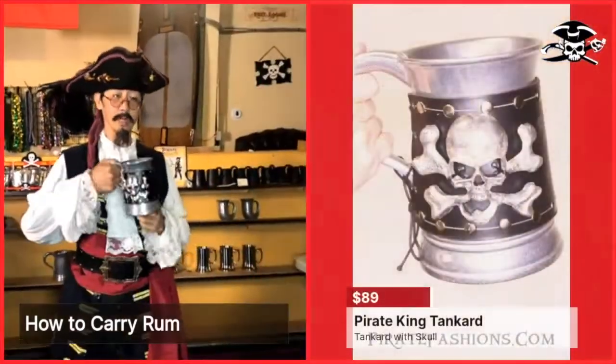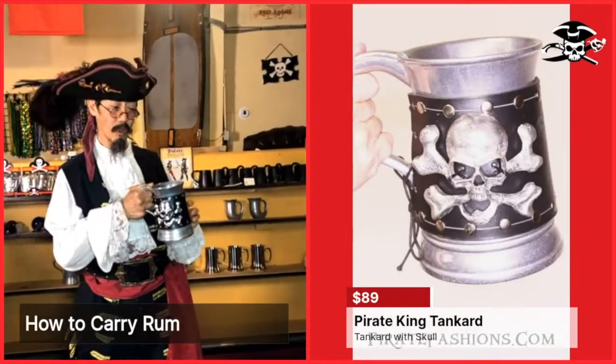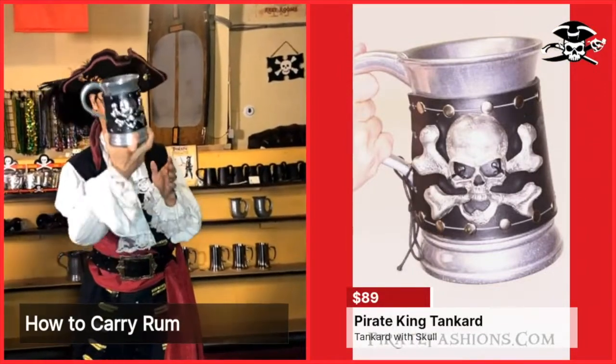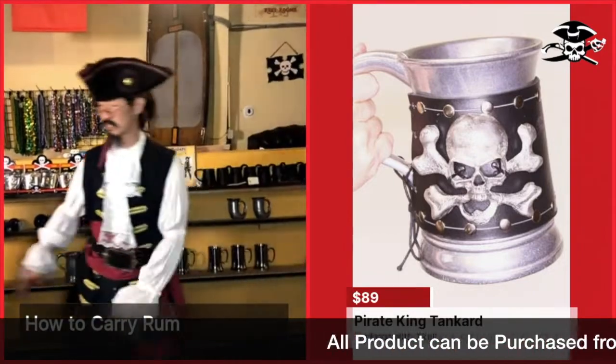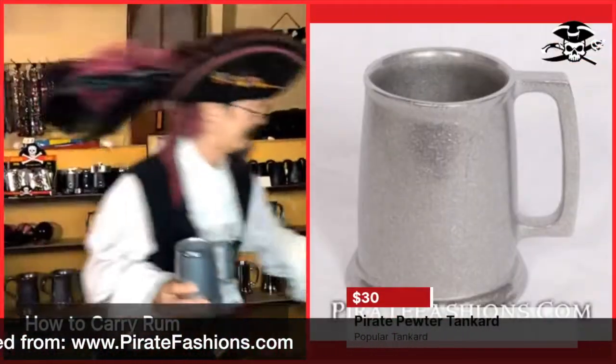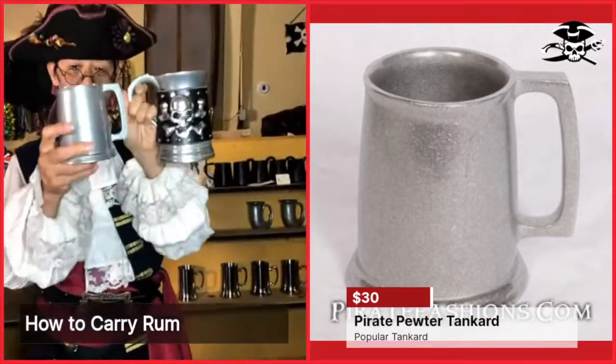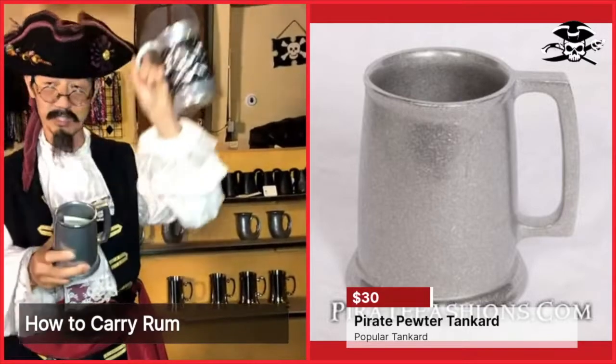You can put 24 ounces of rum, ale, or grog in it. Think about that. But if you're not such a heavyweight, you can do the normal size — 16 ounces versus 24.